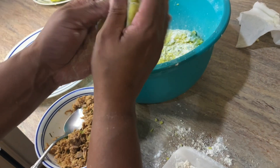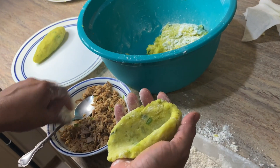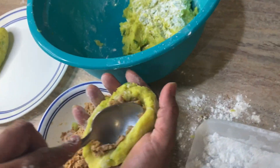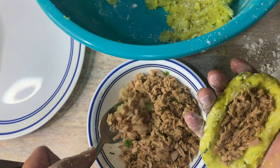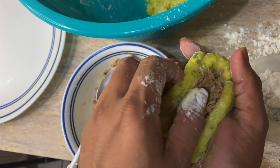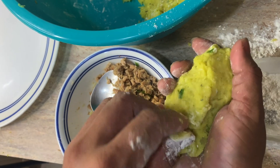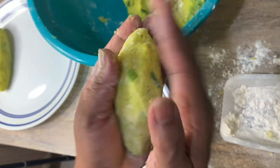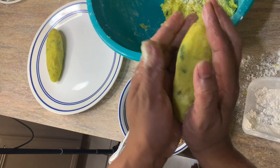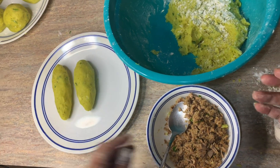For our fish ball, we take our yucca mix, make a little indentation, and pack it with the fish mix. Then we fold it over and roll it into a nice log shape and set it to the side.